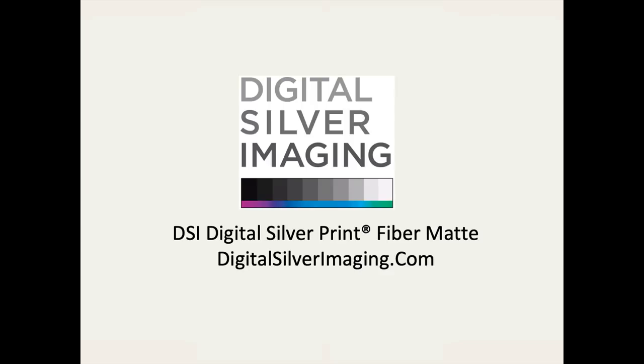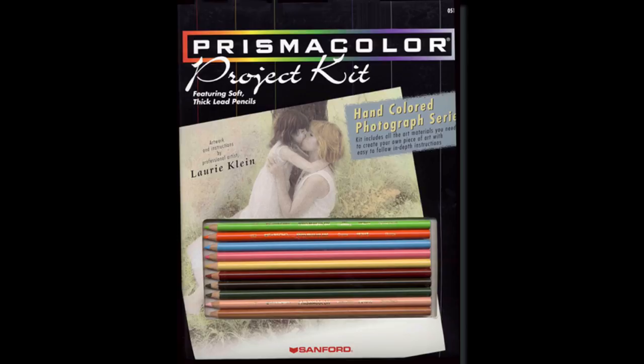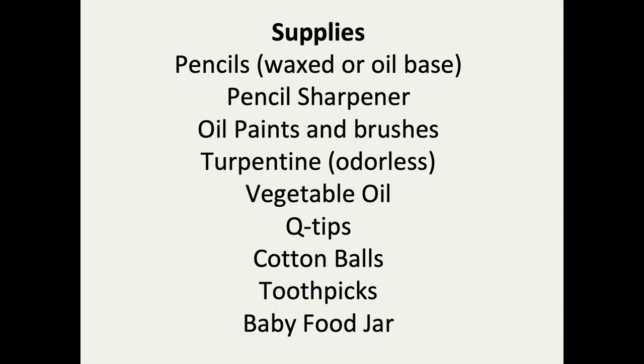I created this kit with Prismacolor. Pencils are what I work with the most, though I do use oils at times, and sometimes I use both oils and pencils in coloring an image. Some of the supplies you probably have at home, but what you're going to need are colored pencils — they can be wax or oil-based — a pencil sharpener, oil paints and brushes, turpentine (I would get the odorless turpentine — you can also use turpenoid), vegetable oil which is probably in your pantry, Q-tips, cotton balls, toothpicks, and baby food jars.